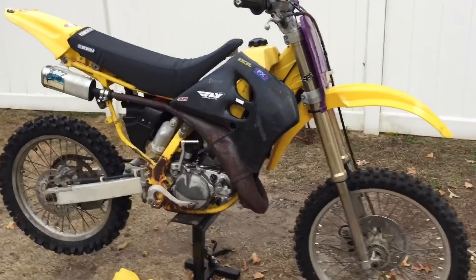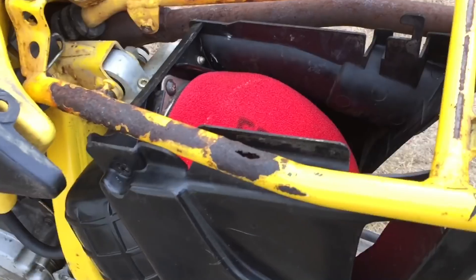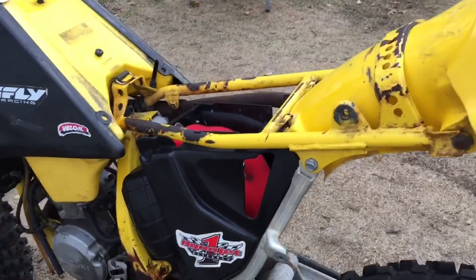So I was just going around, took off the seat, just minding my own business, took it right off and boom — this is what I see. As you guys can see, we have a hole right into the frame, right under where the driver sits.